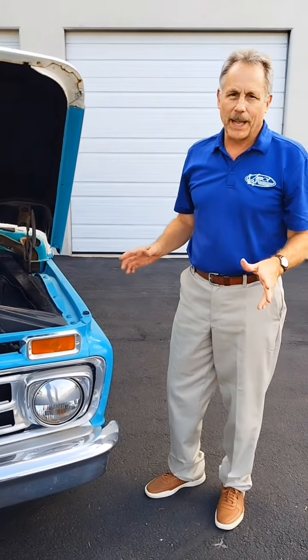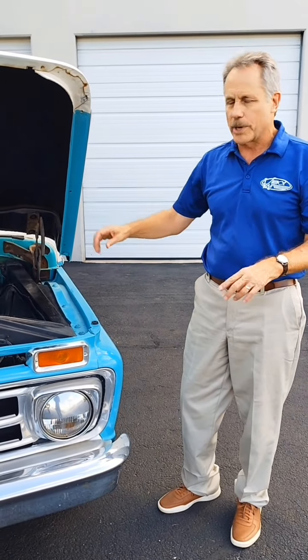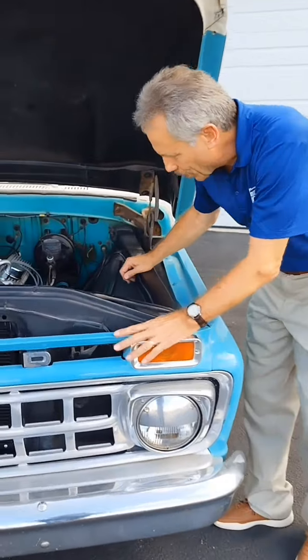One of the most common power plants on these trucks is the FE Series V8. We've got a great bracket set up for that for the original V-belts. Come take a look.